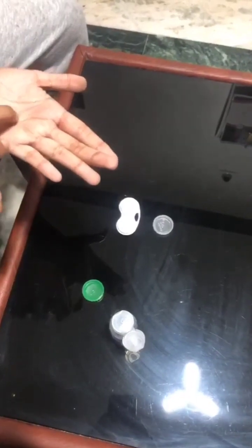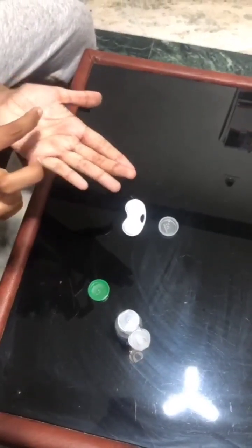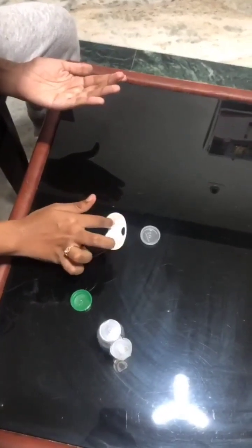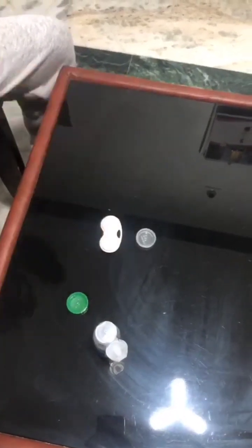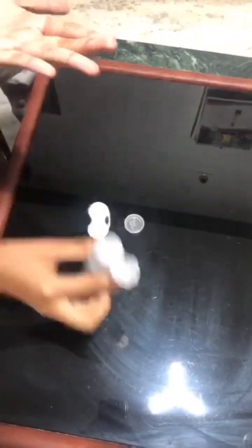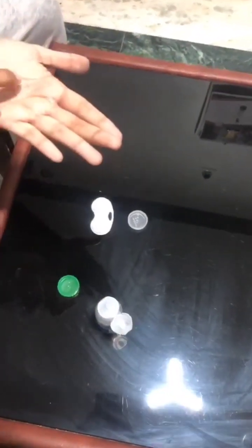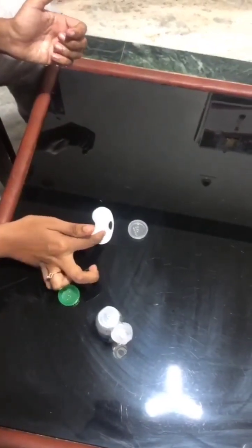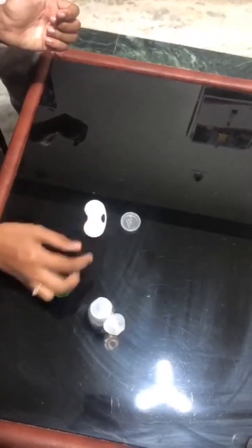The last step is storing. My patient is using daily disposable contact lenses, so there is no need for storing. To show how to store contact lenses: after removal of the lens from the right eye, clean it with solution and store it in the right side of the lens case, filled with solution. Then remove the left eye lens, clean it, and store it in the left side of the case. Thank you so much for joining us.